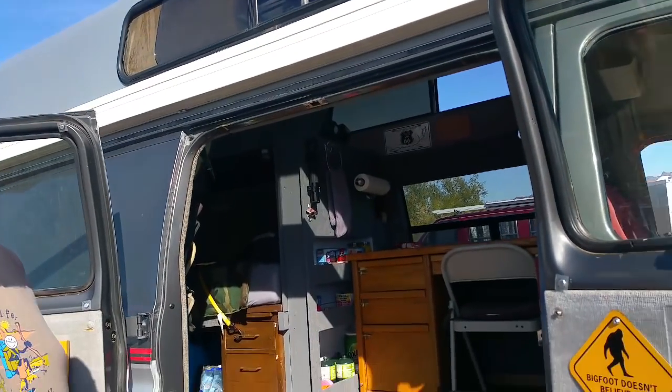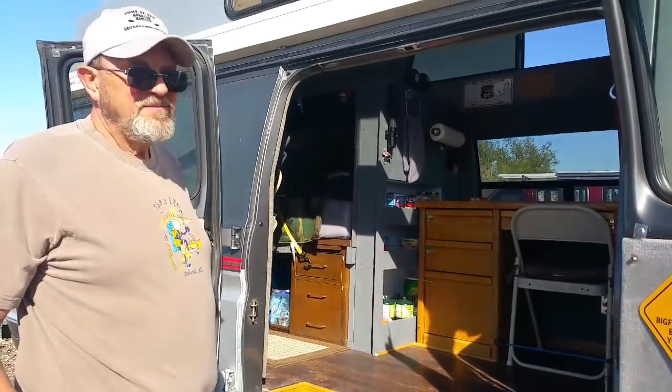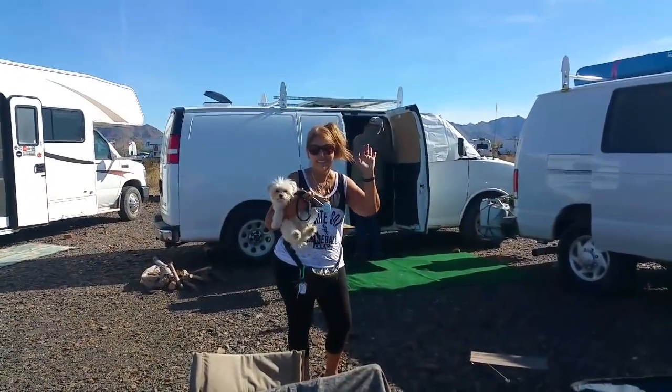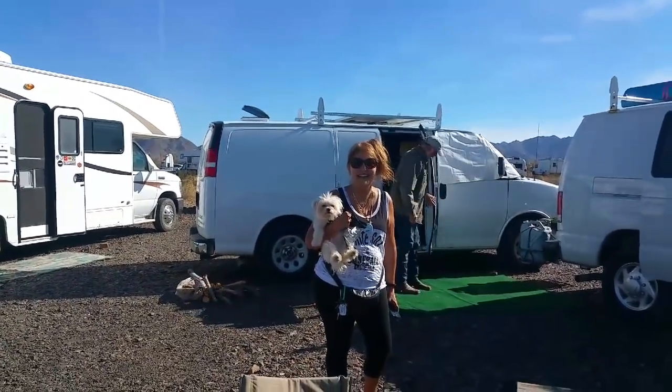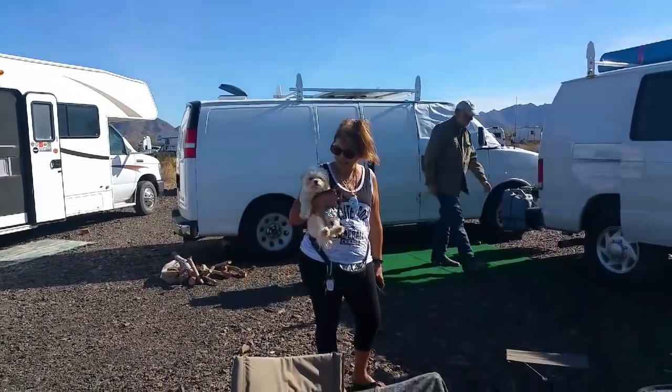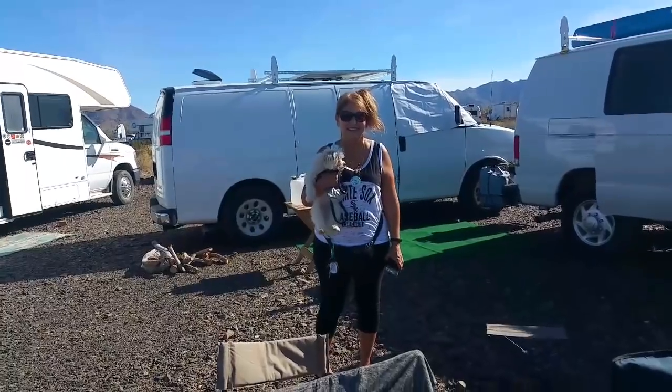Thanks for showing us your van — I'm really, really impressed by it. Thank you, I appreciate it. Have a great day. Come visit us. This is Carolyn Giachetti. She is a YouTuber and also a retired police officer, a retired sheriff's deputy.